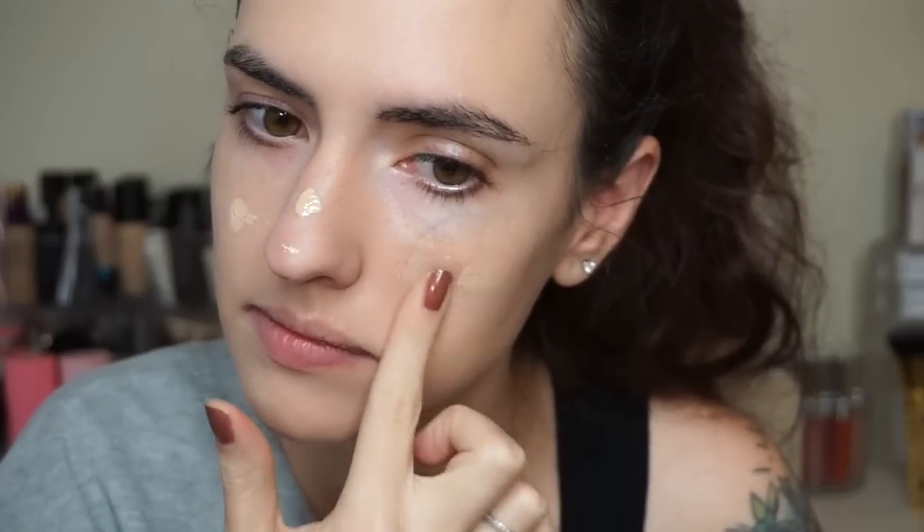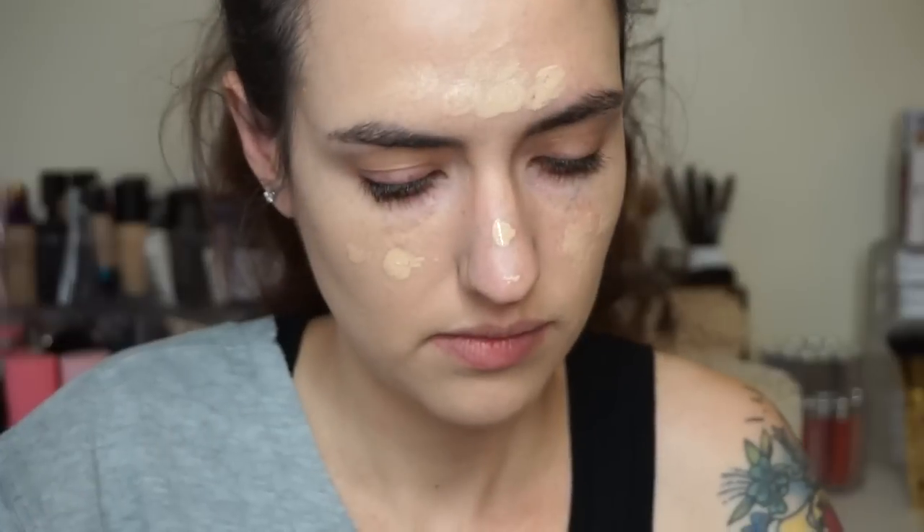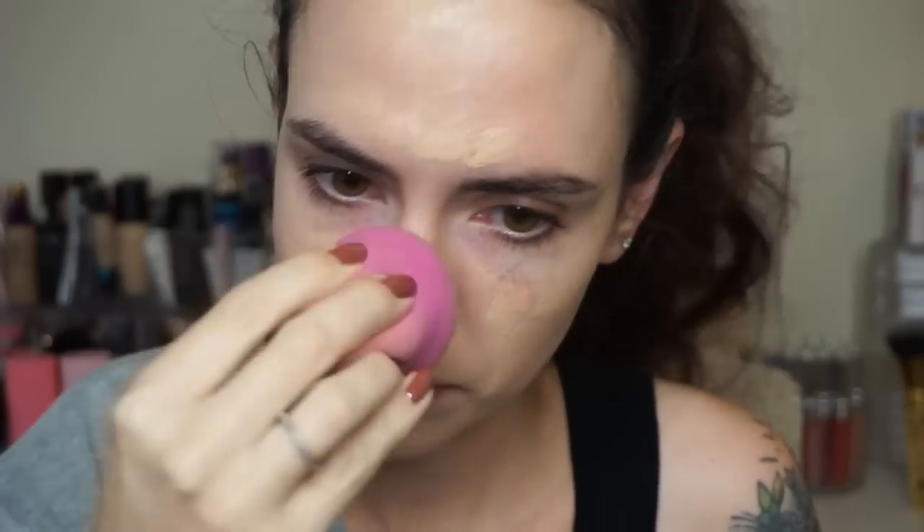I wanted to see how this works if you layer it, so I put some more foundation over spots where I like a little extra coverage — over my nose, along my jawline, chin, all that good stuff. Then I'm using a damp sponge to blend in that second layer; this is the sponge from L'Oréal, and I really love this sponge. I just wanted to see if it's buildable and if it starts to look cakey — and you'll see in just a second when I show you the close-up, it still looks fantastic.